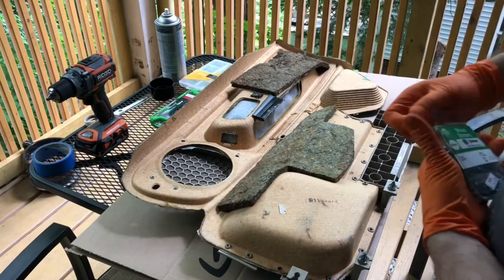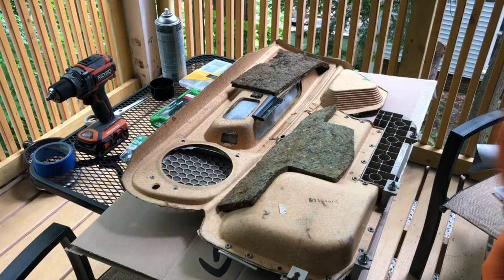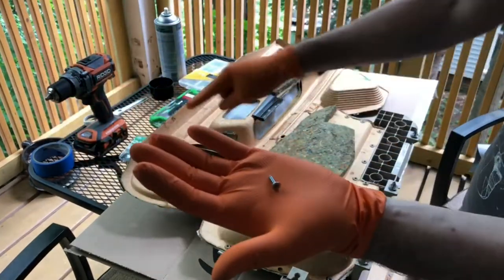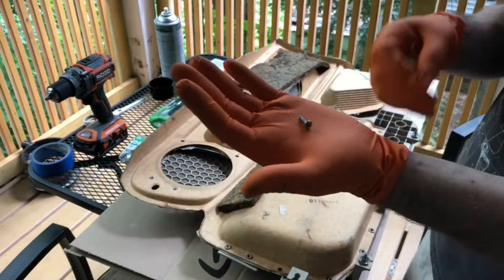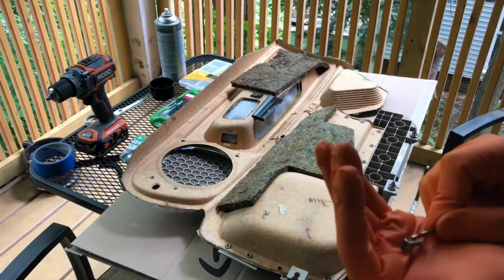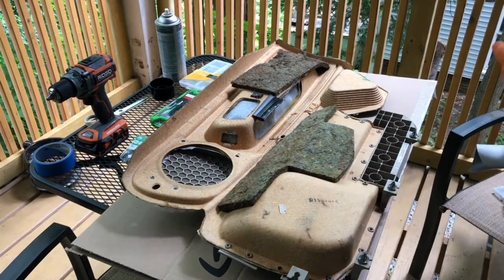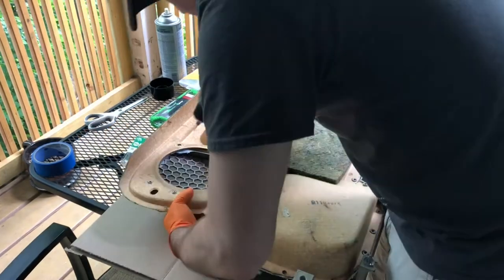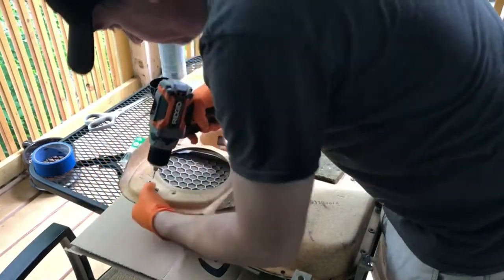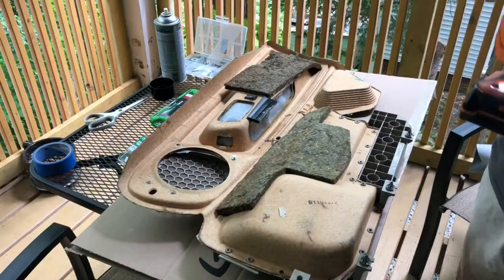Next step is reattaching the speaker grille that I took off. The idea is just some short little wood screws and maybe a washer. Wood screws — maybe not the best, but I want them sharp so wood screws seem to work. Trying to find a drill bit that will still allow these screws to bite a little bit. These are already hollow. Making it up as we go along.